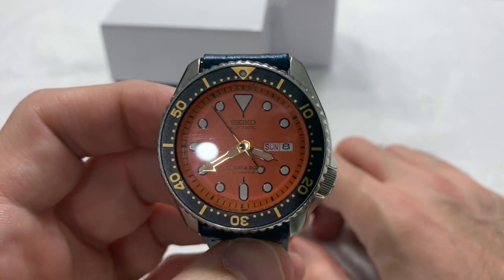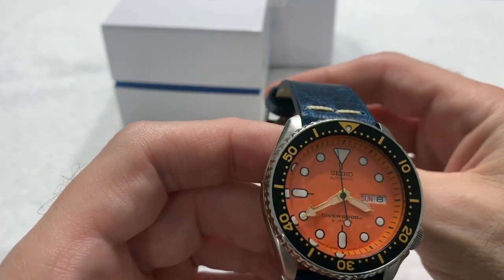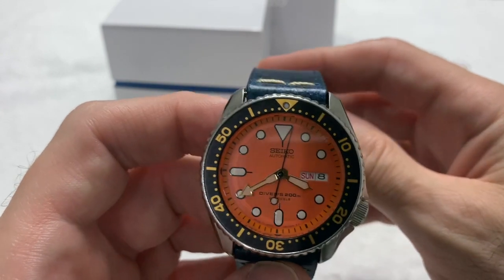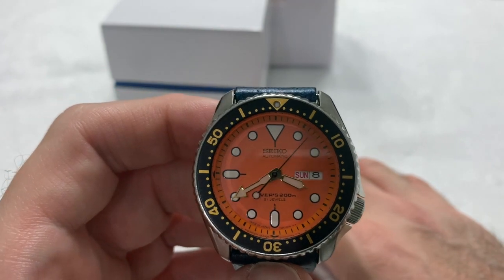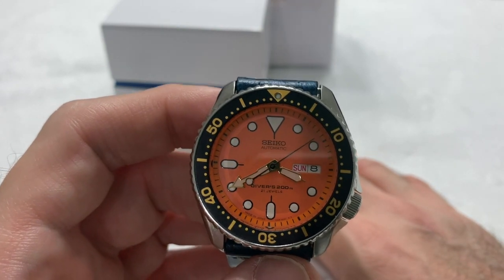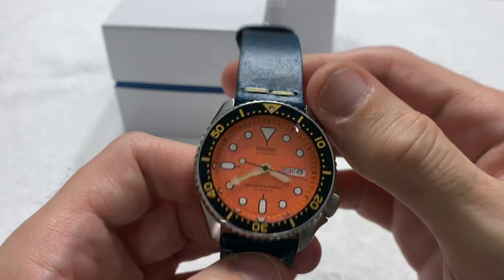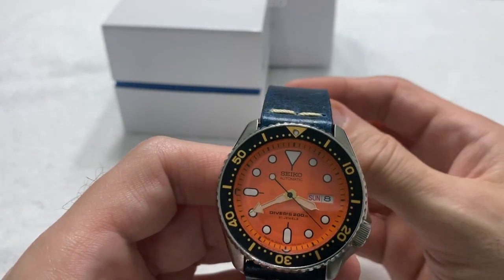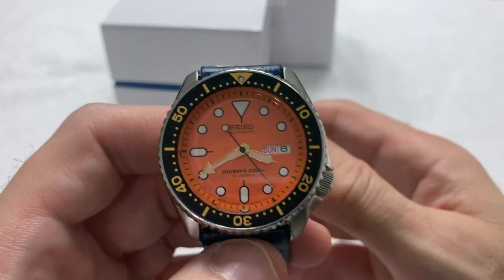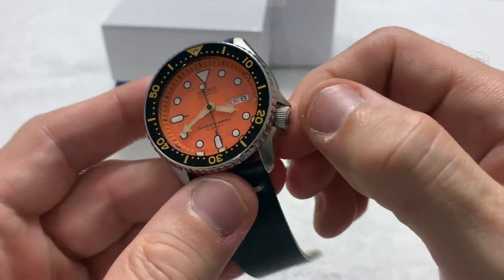The ubiquitous and tank-like 7S26 movement. Fine movement — it does not manual wind, it does not hack, but it is an automatic. If you give it the Seiko shake or put it on a winder, which I do, it'll just run and run and run. It has good accuracy for what it is, and I have no complaints. Screw-down crown at the four o'clock, of course.